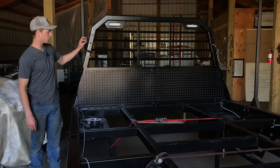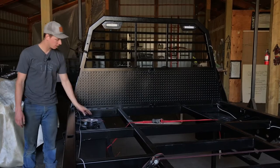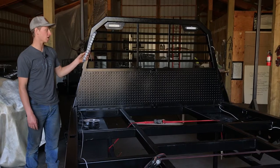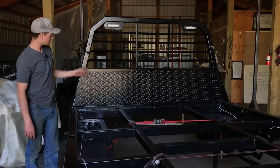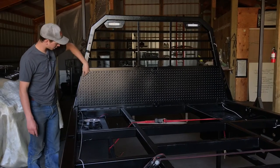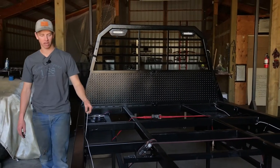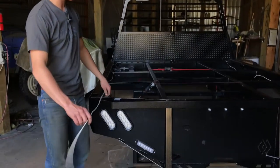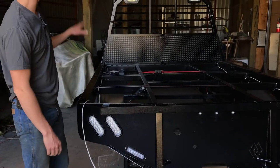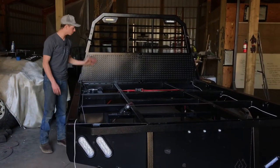The next step is only if you're going to install the strip stop turn LED lights on the headache rack. If so, run some three-conductor wire in the front hole cut before powder coat, down the tube and out the same places as the two-conductor wire, giving yourself enough to go all the way to the back plus about two feet. Later, we're going to tie these into the tail lights so the blinker, brake lights, and running lights are all tied in with the same wire. Do that on both sides.